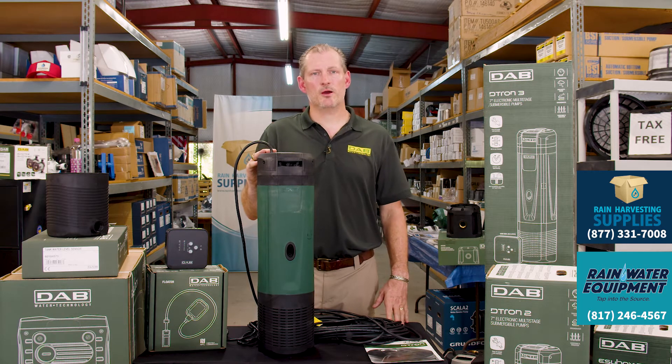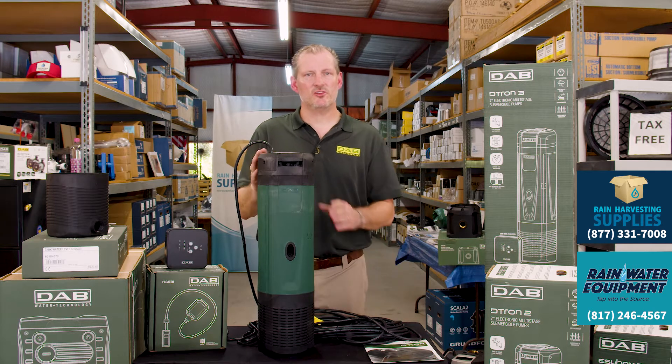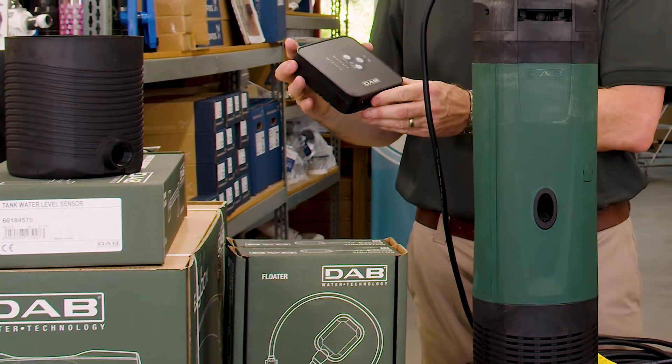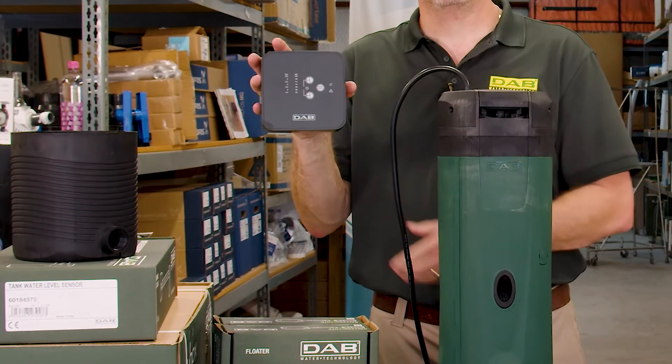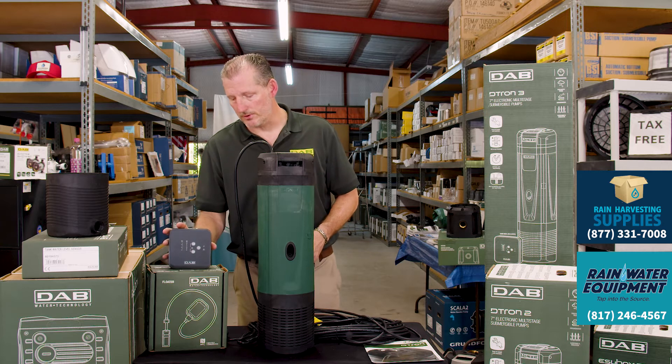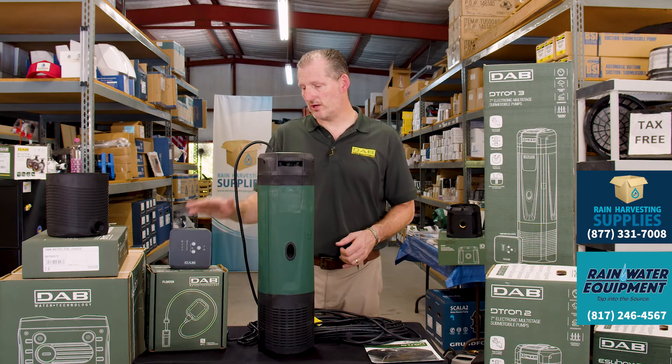They also have come out with a D-Tron 3, which is essentially identical with one minor difference. The D-Tron 3 comes with this comm box that allows you to set the cut-in and cut-out pressure of the pump. The D-Tron 2 does not come with a box.